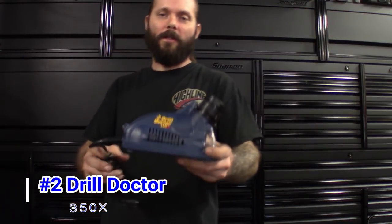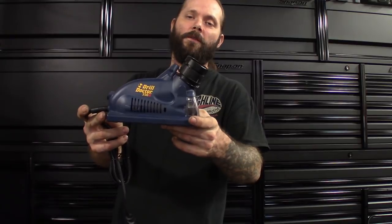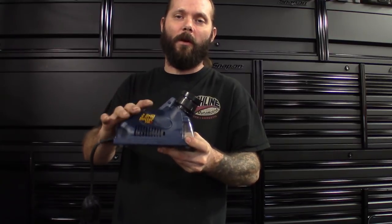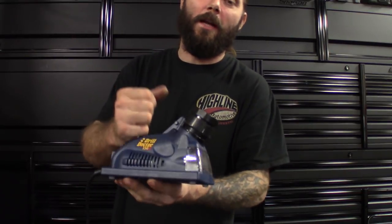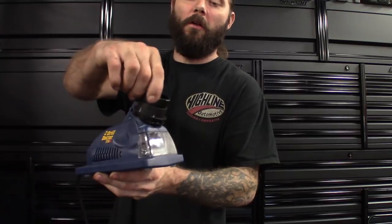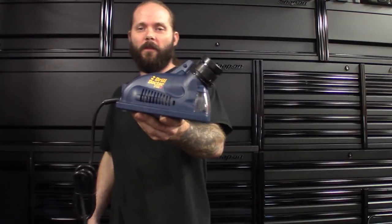Next one I got is more of a money saving tool for you guys that do a lot of drilling or custom work — the Drill Doctor. This is one of the smaller ones. Bits get dull, bits wear out — instead of throwing them away and buying more, this one actually resurfaces the tip and sharpens them so you can use them again. I've actually had bits break and was able to cut them down, resharpen them, and get them to still work. This is the Drill Doctor 350x, you can get it online for about $80. You just put the bit in there, turn it a few times, sharpens it — good as new. Definitely a money saver.